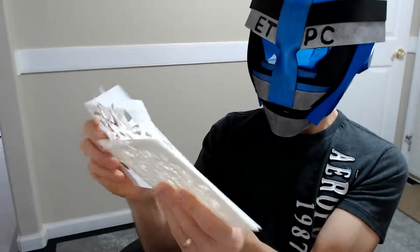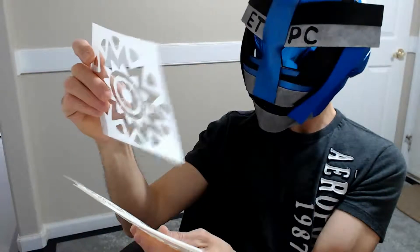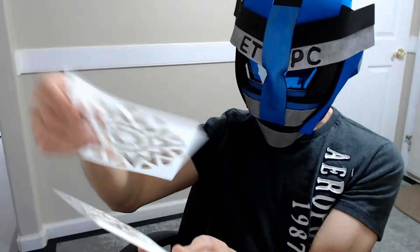Pretty cool stencils — definitely nice little designs. They appear to be well-constructed plastic. Maybe I'll do a little product demonstration video using these as well. Thanks for watching this mystery unboxing, everyone — have a great day, and we'll see you next time.